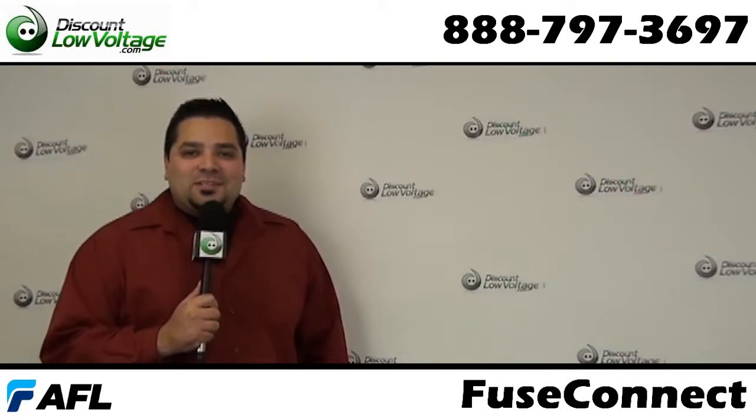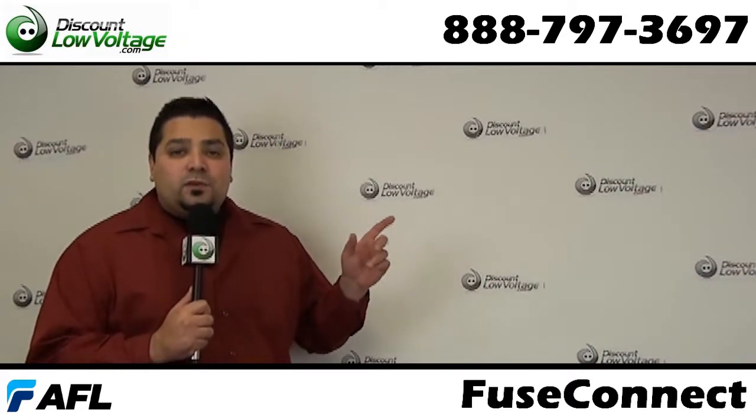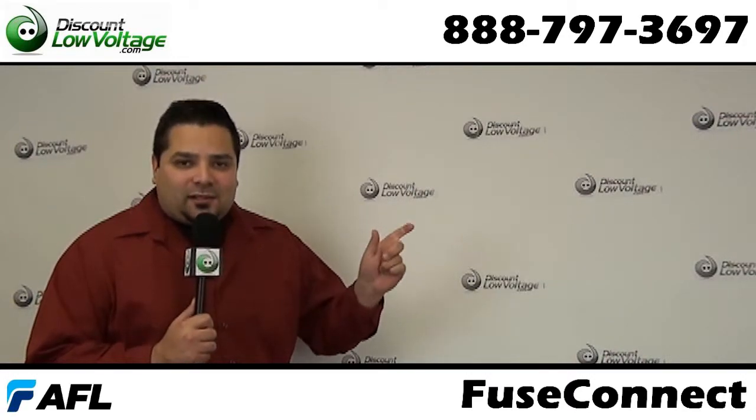Hello and thanks for visiting. I'm Mercy with discountlowvoltage.com and today we're going to go over the AFL fuse connect field installable fiber optic connector.